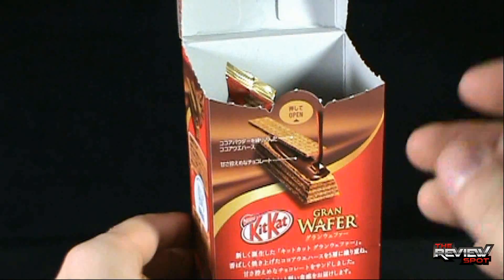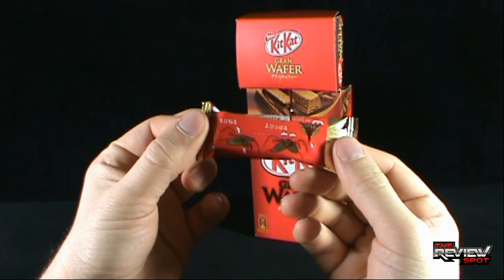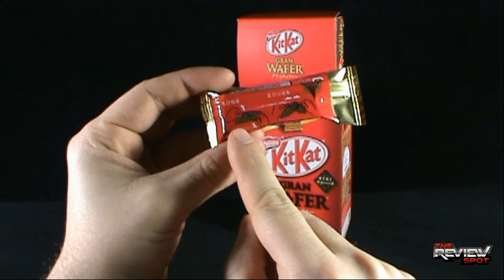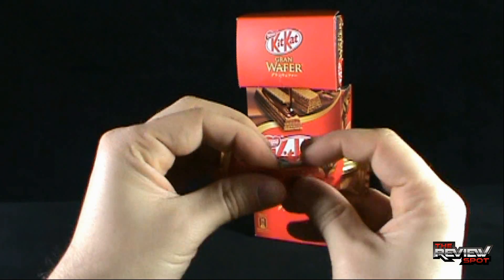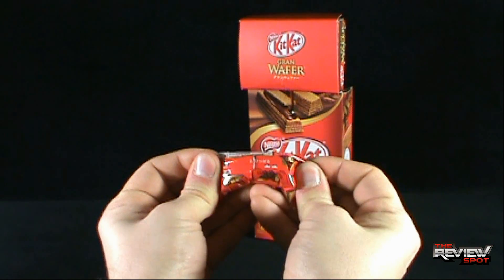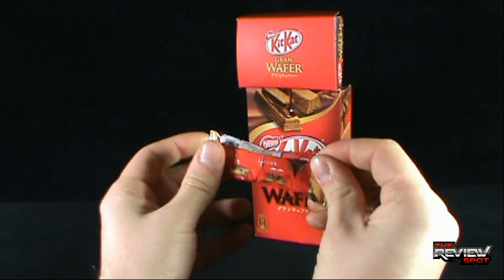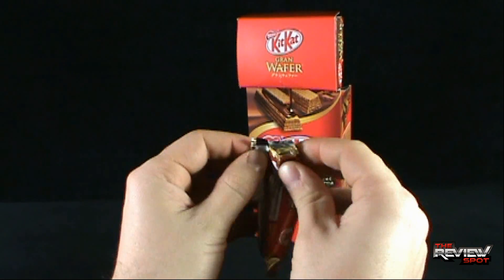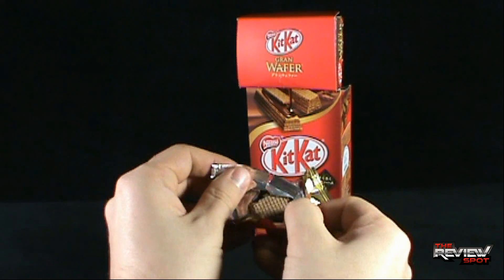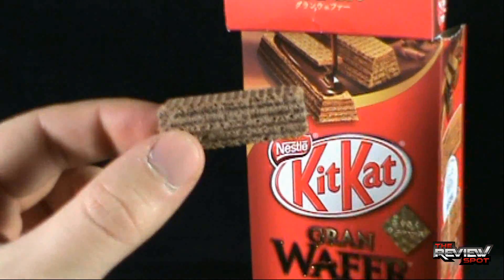I'm going to just trust them that there are ten in there. Inside — once again another package. There's apparently a tab; I guess you just tear it like this — this is not working as well as I had hoped. You're just supposed to pull it apart. You know what, I'm just going to go old-school on this.